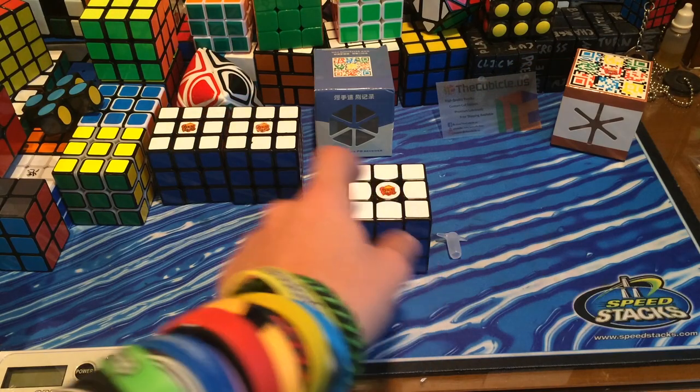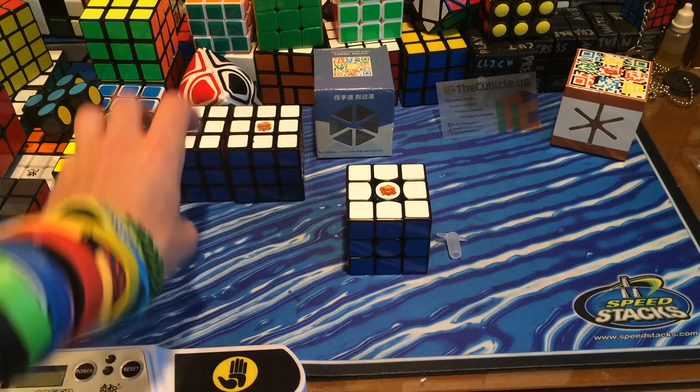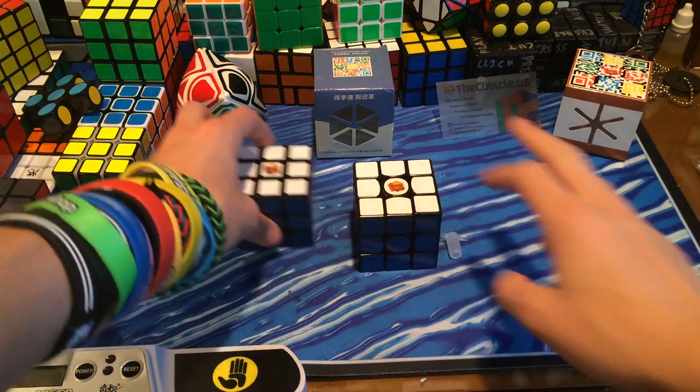Throughout this review, I'll be comparing this with the V2 — and a little bit of the V1, because the V2 is simply the V1, just a little bit faster and a little bit smoother. So I'm actually just going to take the V1 out and be comparing these two throughout the review.